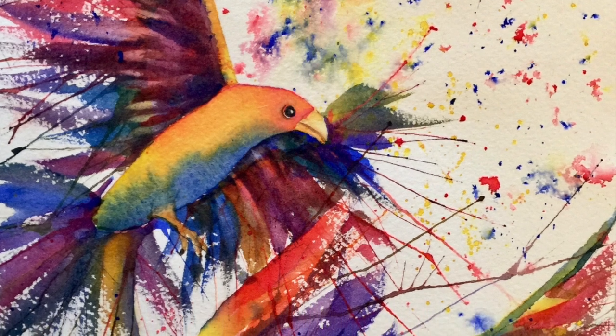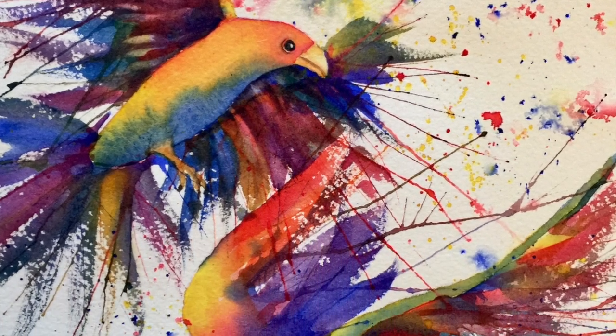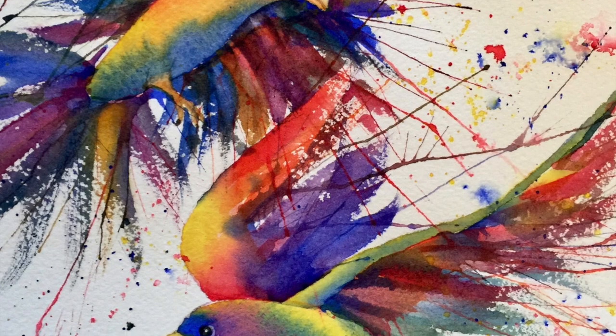Here you can see the finished painting with the splattered-on background. Have a lot of fun with this one.